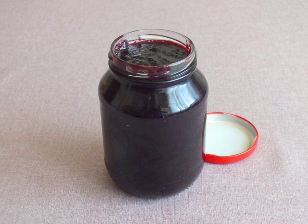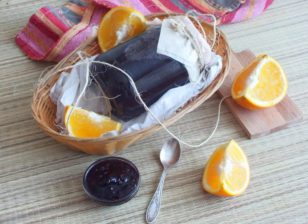Remove from the heat. Pour the hot jam into a clean, dry jar. Close the lid and put it in a dark place for storage. You can taste the jam in a month. From the specified number of ingredients, one jar with a volume of 0.5 liters was obtained. Good luck with your preserves!